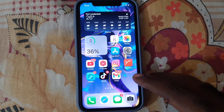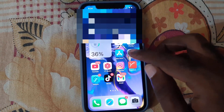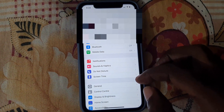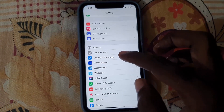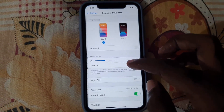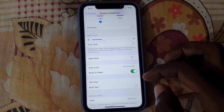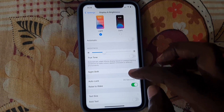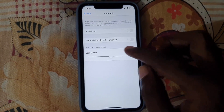To do this, go ahead and go to Settings. Scroll down and go to Display and Brightness. In there you should see the option that says Night Shift — it'll show as off. Go ahead and tap it.